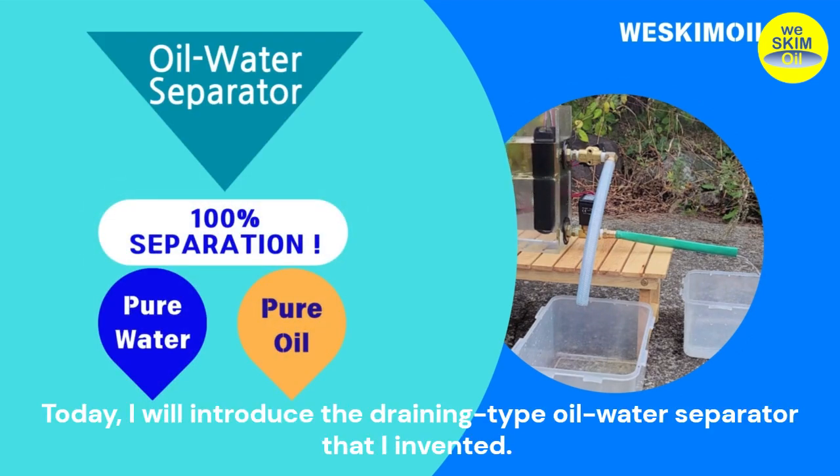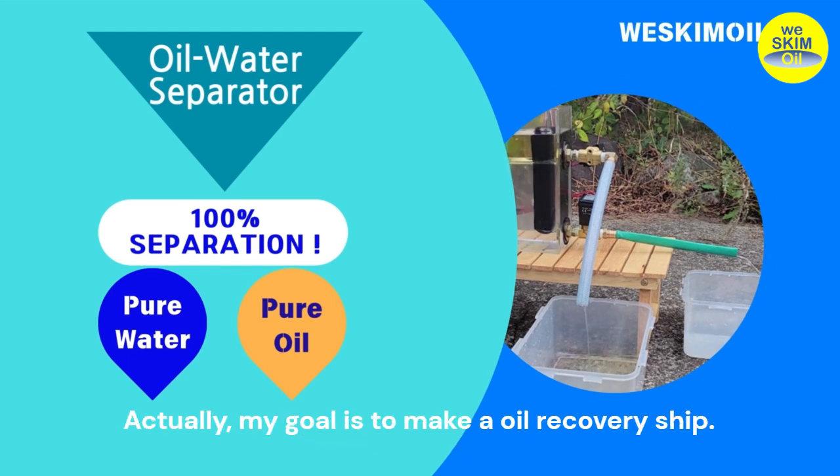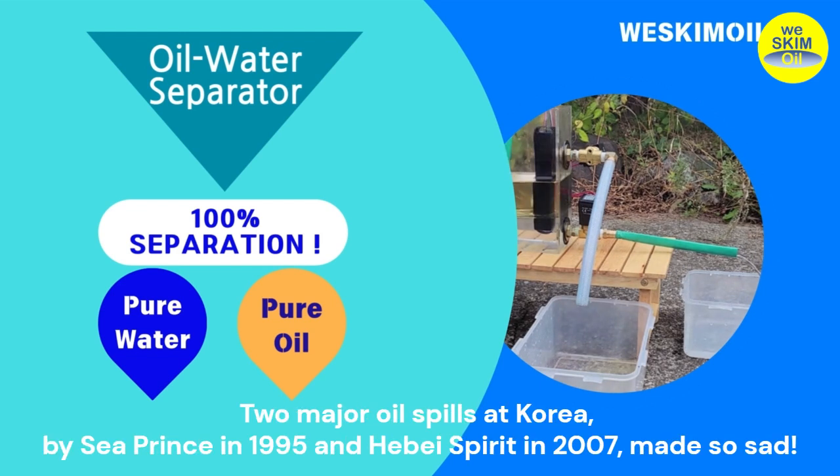Hello. Today, I will introduce the draining type oil-water separator that I invented. Actually, my goal is to make an oil recovery ship. Two major oil spills in Korea, by Sea Prince in 1995 and Hebei Spirit in 2007, made me so sad.